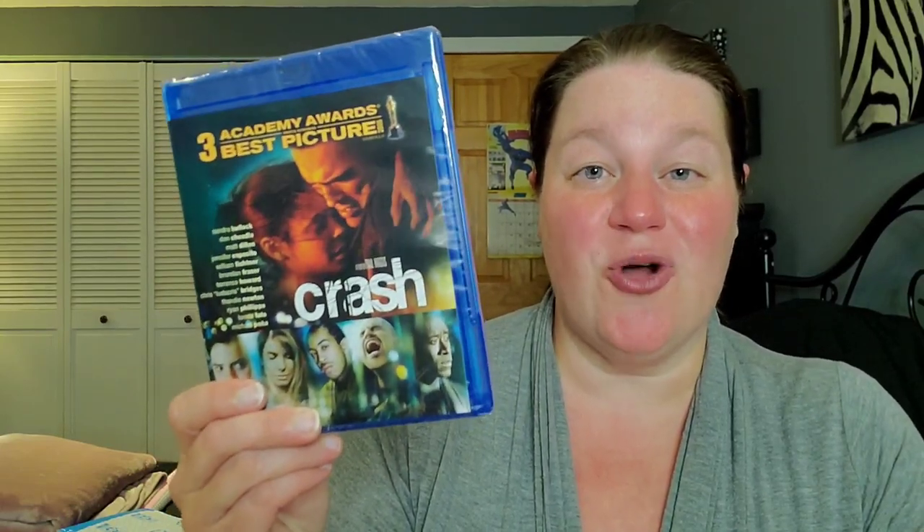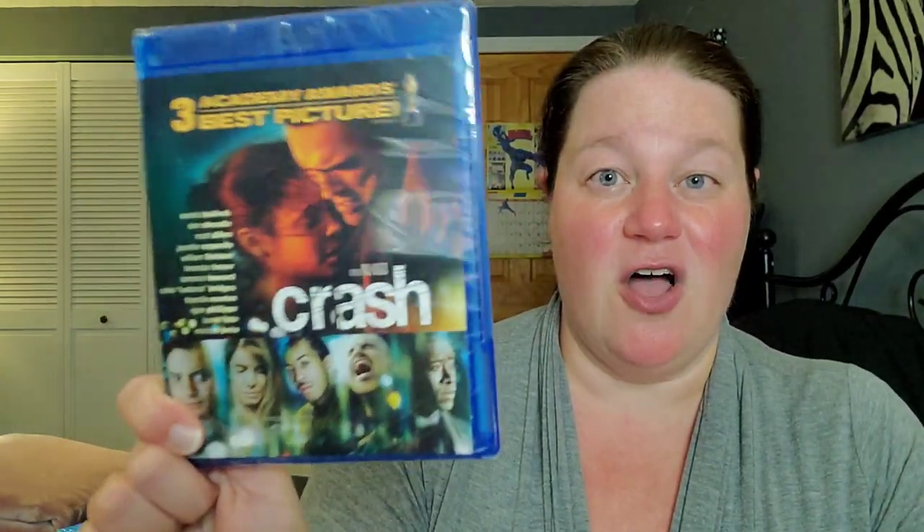It's Crash — Academy Award Best Picture winner. I've never seen this film, but I know the year it won was controversial because it went up against Brokeback Mountain, and everyone expected Brokeback to win. I want all the Best Picture winners, so when this was $5.99 it was a no-brainer. It's got Sandra Bullock and Brendan Fraser — all-star cast. Had to add this one.